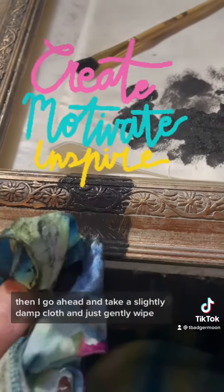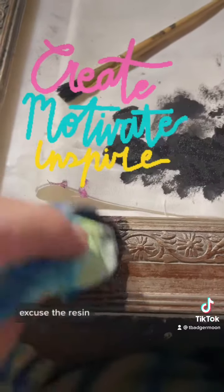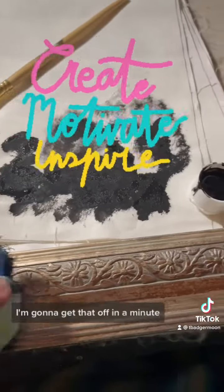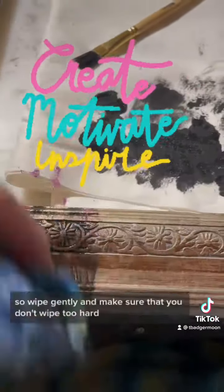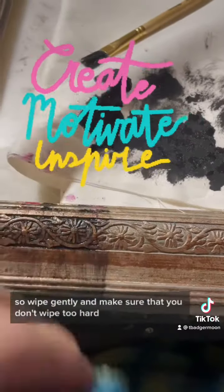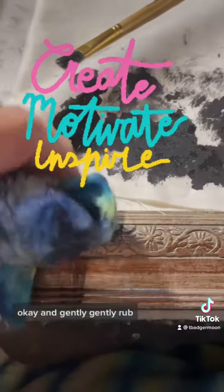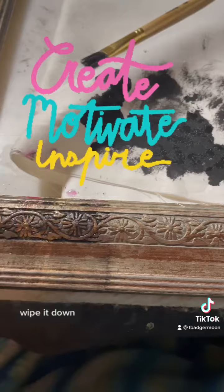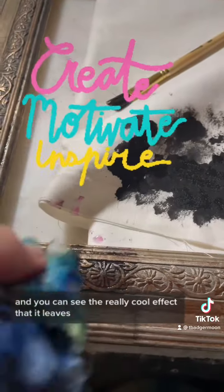Then I go ahead and take a slightly damp cloth and just gently wipe. I'm going to get that off in a minute, but god, that detailing on this frame is gorgeous. So wipe gently and make sure that you don't wipe too hard, okay? And gently, gently rub. Get it in there. Wipe it down. And you can see the really cool effect that it leaves.